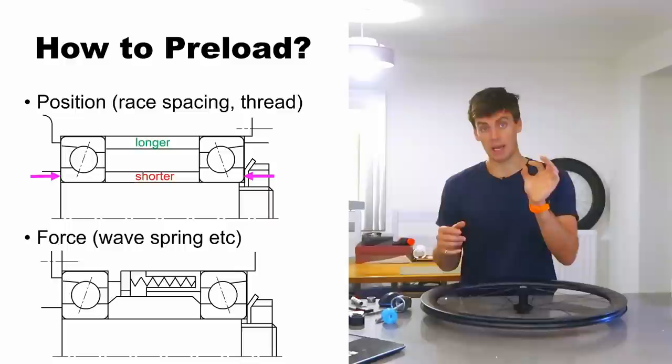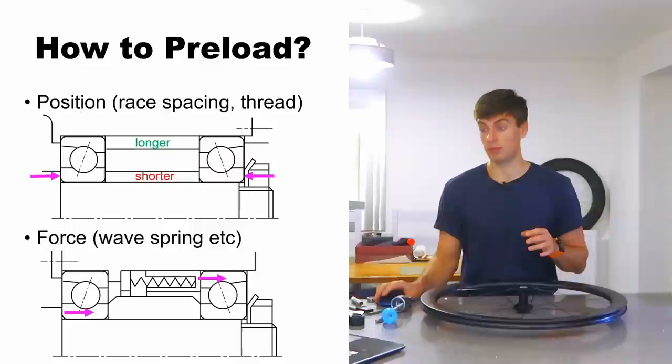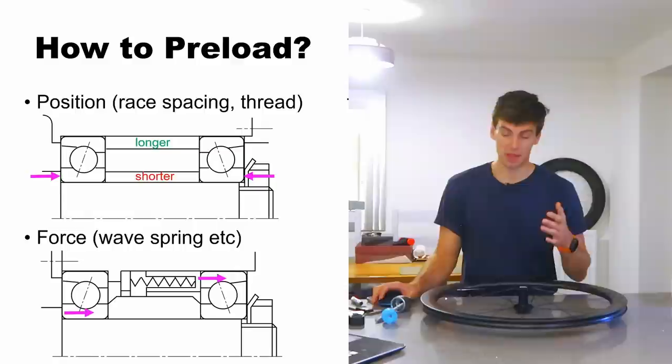An easy example is a SRAM GXP crank — you push the crank in from one side, it's locked to that, and the whole lot is preloaded with both bearings equally under the same preload. Now there are pros and cons to both approaches.